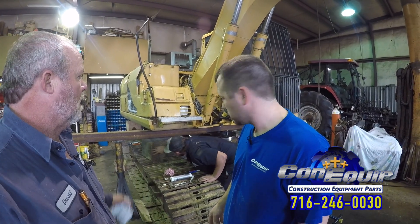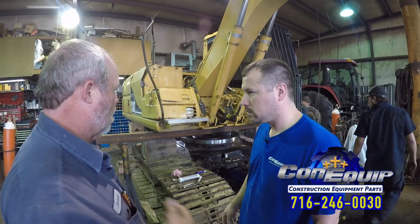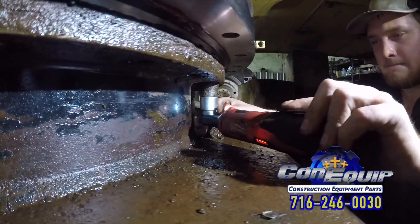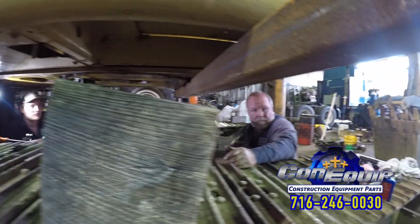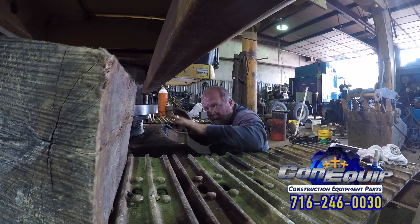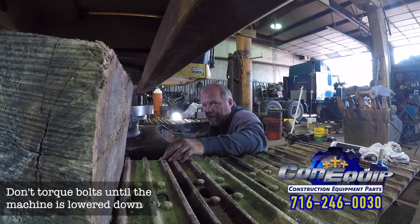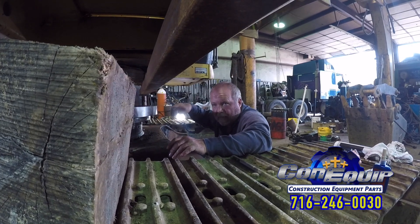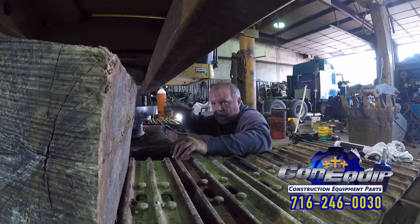We're going to wait on torquing everything until it's all pulled together and all the bolts are in it, then go around and torque all the bolts. We're going to look up the torque specs — there's probably a service manual on this machine. They will have to be torqued once it's all put together with the weight sitting on it. It'll either have a torque sequence or you can go around and tighten in steps — most of the time you'll tighten to maybe 50 pounds, then 75, then 100.